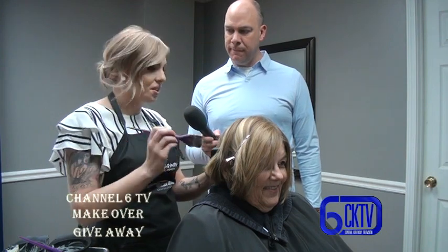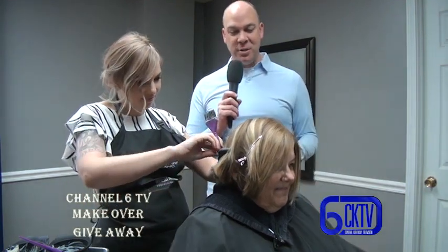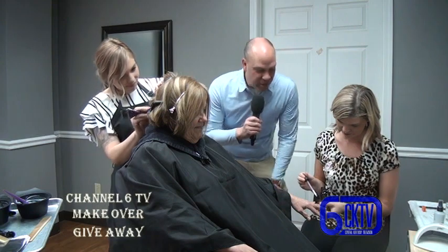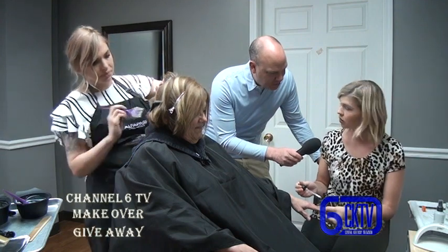Then we'll trim her up and style her out. While Jessica is working on the hair, we have Robin here working on the nails - it just makes the process go a little faster so that you don't have to be in the salon the entire day.